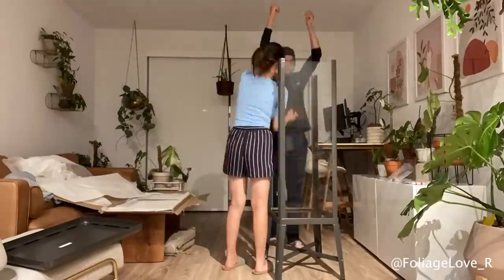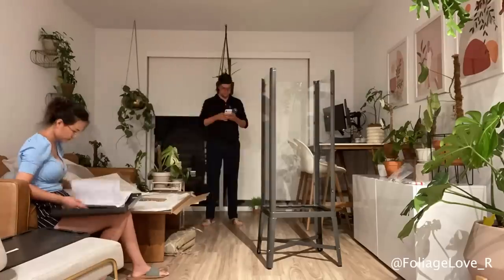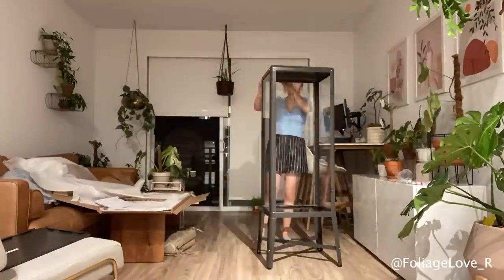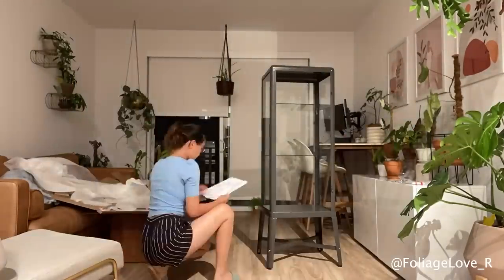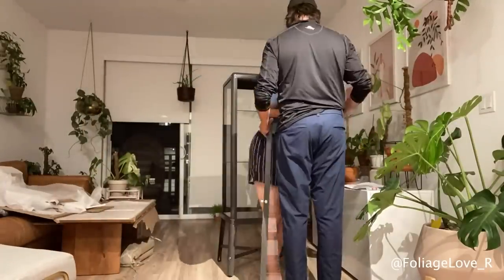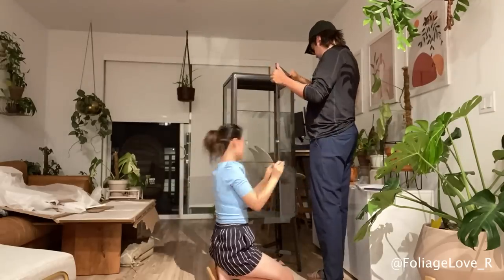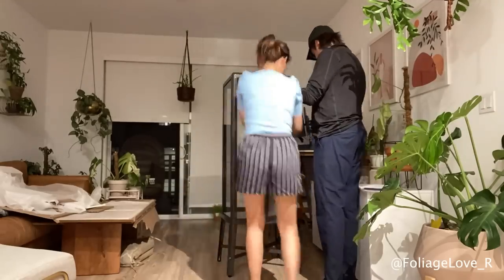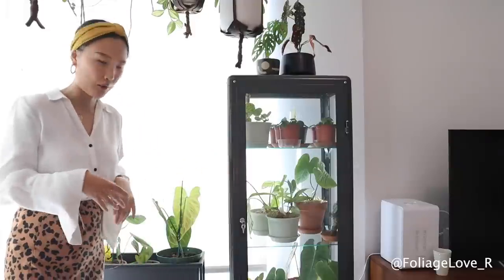The assembly process of this cabinet was not that hard, but I suggest doing it with a friend if you're gonna get one of these cabinets. I did all the metal frame assembly myself, but I really needed my husband's help while putting the glass in. It was definitely a two-person job, because you do not want to drop that glass.